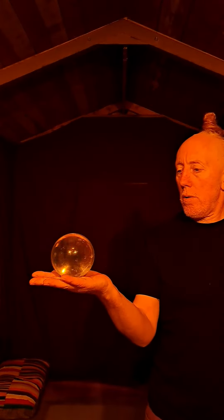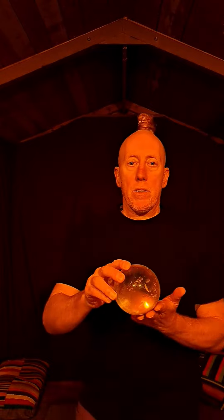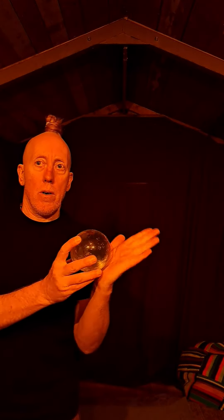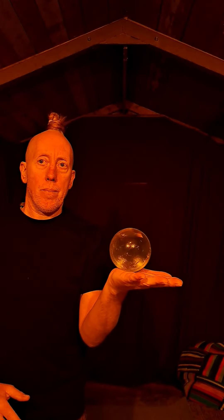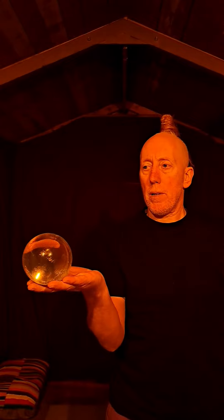In order to move the ball up and down the hand, start with the ball on your very fingertips and roll it right to the palm. Once you've got that nice and smooth, as always, practice this with both hands.